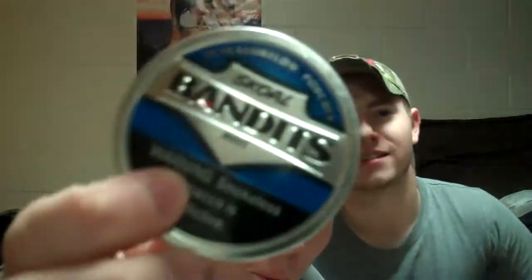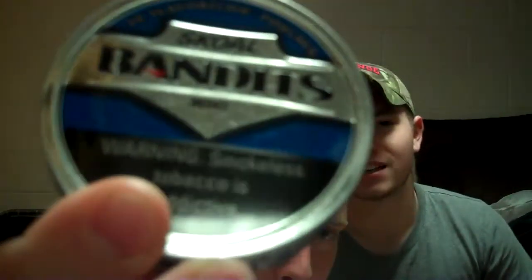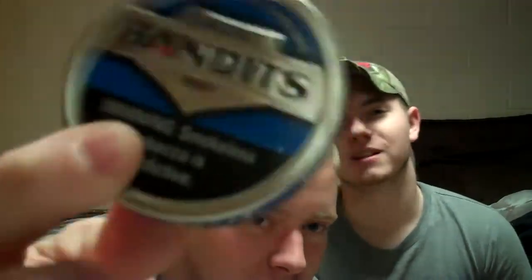Hey guys, today we're doing Skull Bandits, with the Smokey and the Bandit theme song, Eastbound and Down, playing in the background.